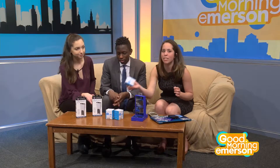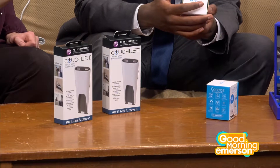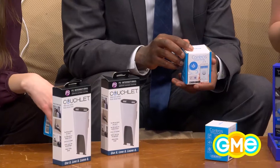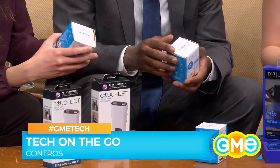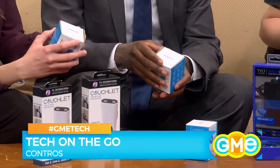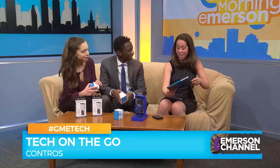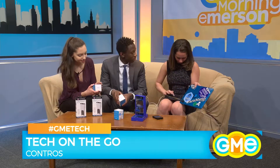The second one we're gonna move to is the Contros, and I think this one might be my favorite. This is a plug-in for your wall that is also controlled by your phone. They have this great app, and you can see my computer charging right now — you can turn it off and that light goes right off, turn it on and it comes right back on.